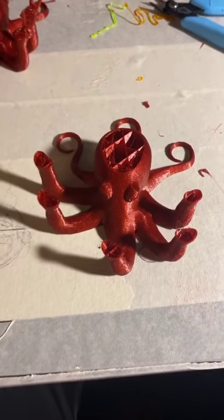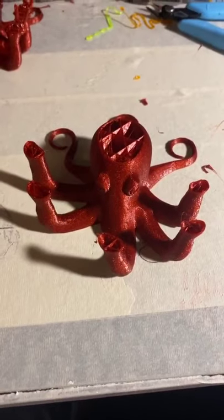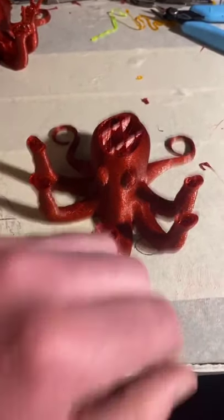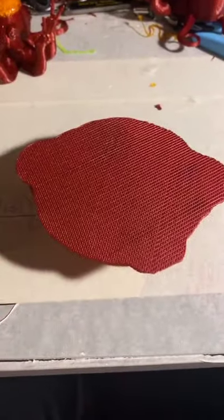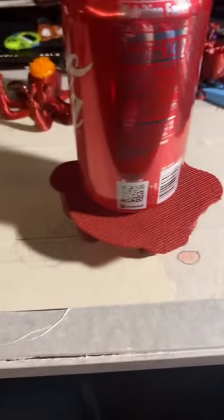I ran out of plastic on a couple prints of this octopus, and I asked what I should do with it. So, here's what I did. A coaster. I just glued a raft to it to make it a coaster, and I'd say it works pretty well.